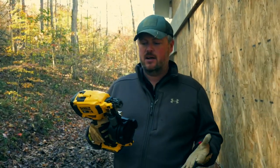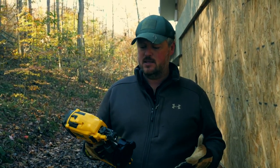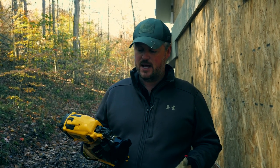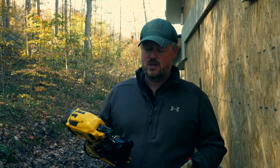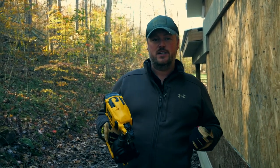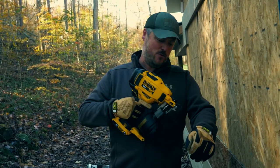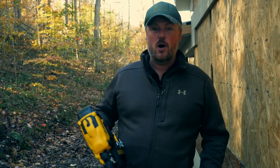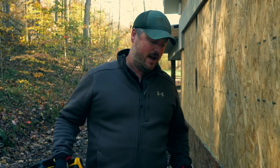First I want to talk about how the gun feels in your hand — it feels pretty balanced, but it is a bit heavier than a standard roofing nailer; I'd say at least a pound heavier. One of the things you don't have to deal with is a hose. I actually know someone who stepped on his hose and nailed himself right in the wrist — you won't have that problem with this nail gun.